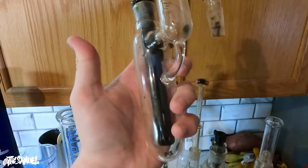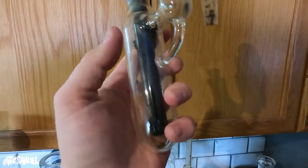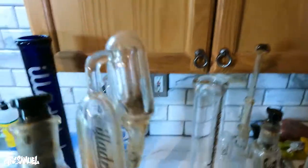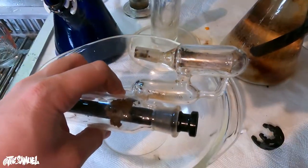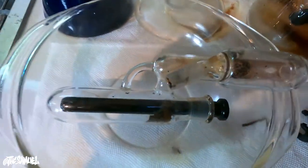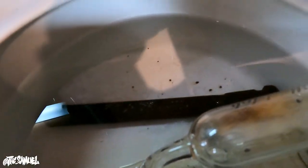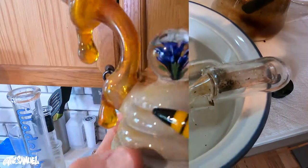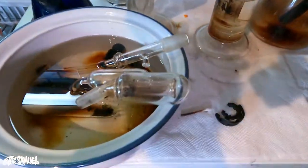For those of you who might know, this is an ash catcher by illadelf. My homie doesn't keep his glass clean — as you can see this ash catcher is really dirty and gross. So what I'm gonna do is put it in a pyrex glass bowl to soak. I found a slightly larger vessel — we've got it soaking at about half with 99% iso and some kosher salt. We're gonna let that soak for a while.